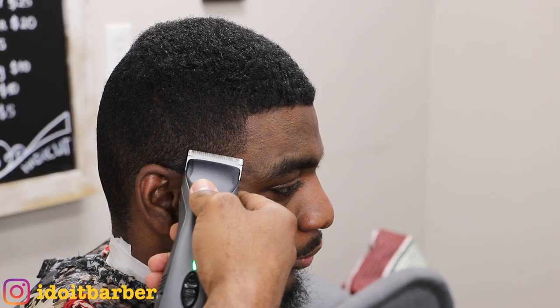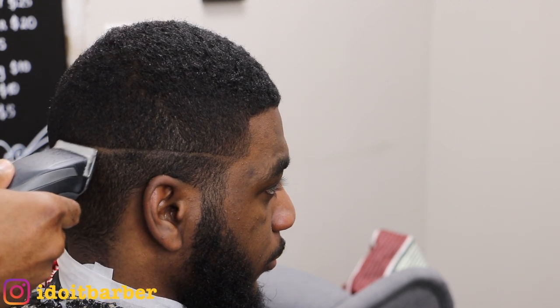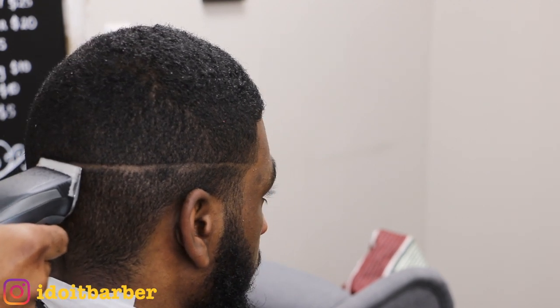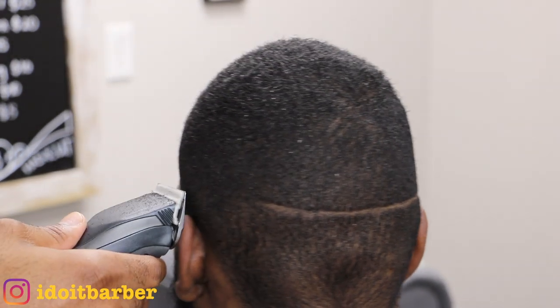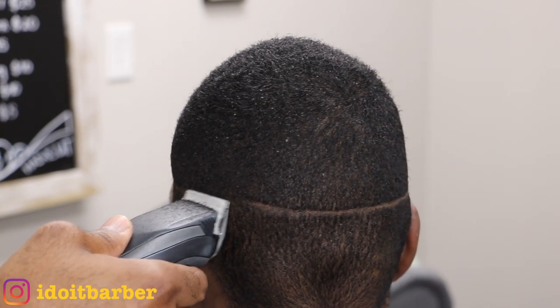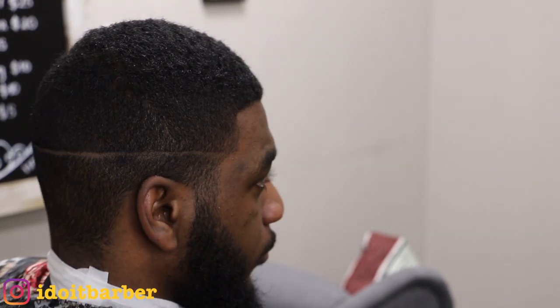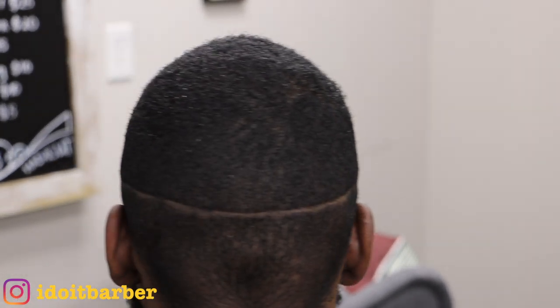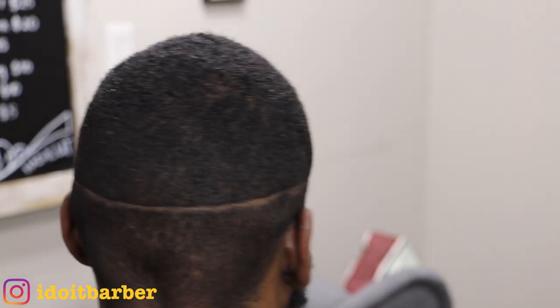I'll start with the 5-0 blade to create my first guideline. As you can see I'm just going around the head creating this guideline. Typically I won't go all the way around the head like this, but this is a very easy way of creating a guideline — it's straight, it's symmetrical. Now all I have to do is clean up underneath.